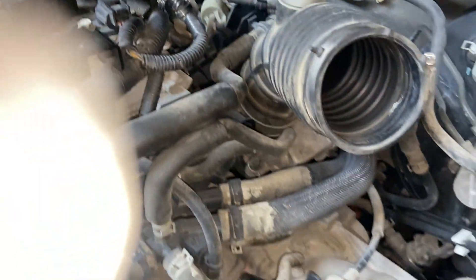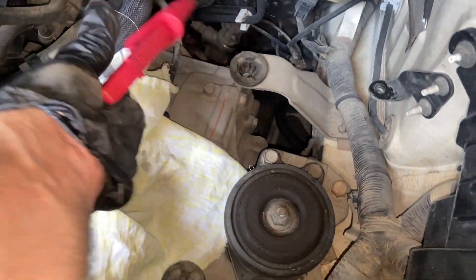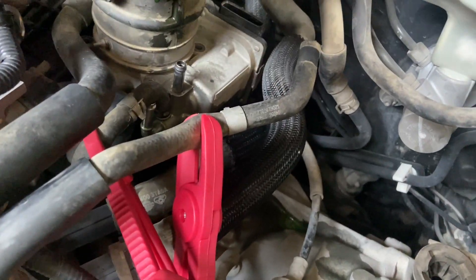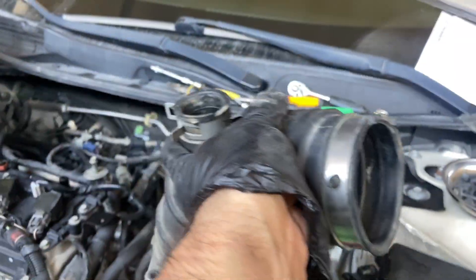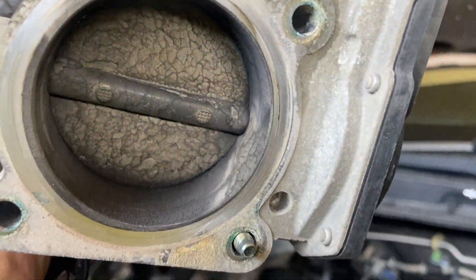Remove the two coolant hoses connected to the throttle body valve. Before removing, cut off the flow with plastic hose pliers and gently pull the clip off. Remove all four bolts of the throttle body actuator with an 8mm socket — I was not able to video it live as I had a mobile camera in my left hand. Now slowly pull it up and you can see the carbon sticking to it.